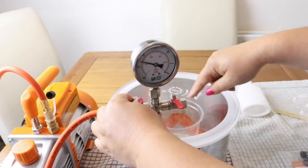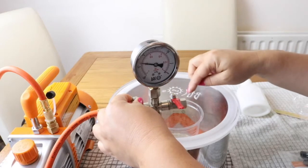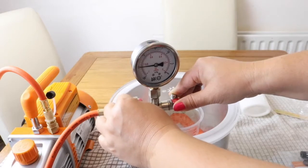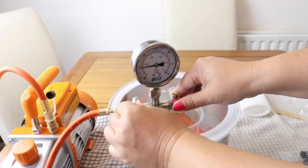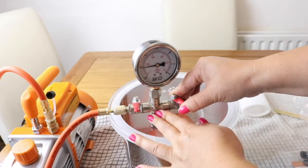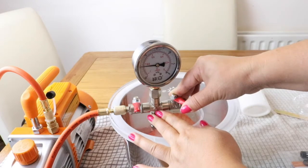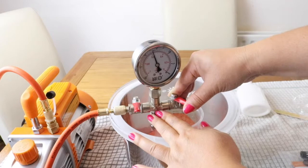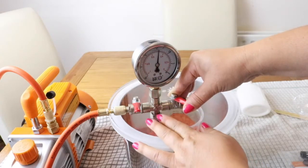You can see here the bubbles are decreasing. I don't have any bubbles now. After switching off and slowly releasing the air, you can see the appearance is changing.